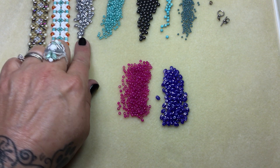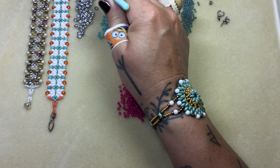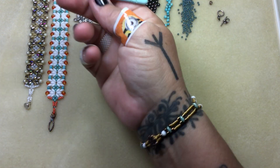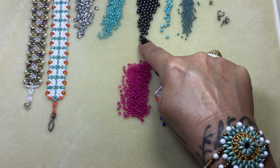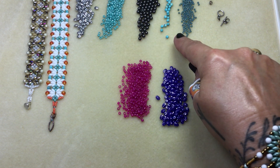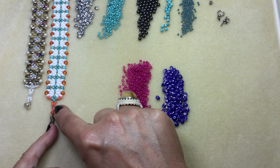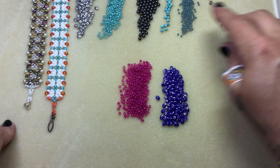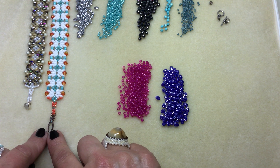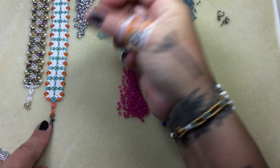You will need some super duos and make sure you check your holes. I know I say that all the time but you don't want any problems when you're going down the bracelet. So just go through and check your holes with a needle or a beading awl. You'll need some size eight seed beads, some four millimeter rounds, some three millimeter rounds, just a few size 11s — that's what I used here just for the clasp — and then a clasp of your choice.